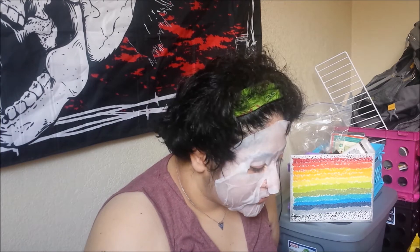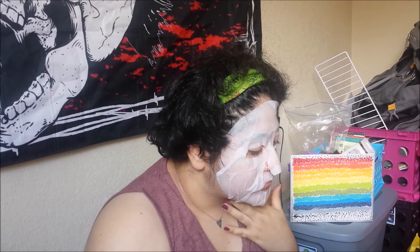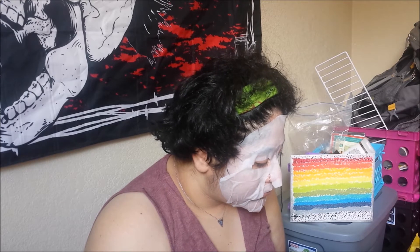On the back it says just to cleanse and apply with toner, open up the face mask, apply it to your face and leave on from anywhere from 10 to 20 minutes. It is made in Korea and weighs 0.7 ounces, and the price is $2.